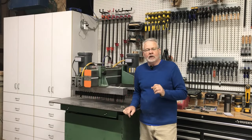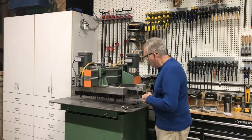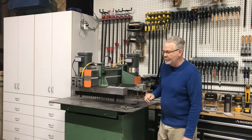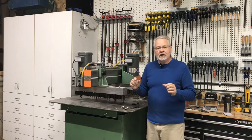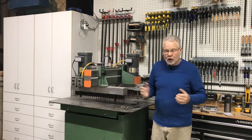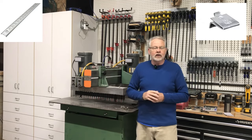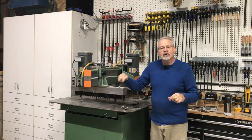Two of the cabinets we're building today are going to have adjustable shelves, so we need to set up for adjustable shelving before we assemble our cabinets. This is what's referred to as a line boring machine — it will drill 42 holes in the side of the cabinet all at one shot. You don't have to invest in a machine like this; there are templates you can buy online and just use your hand drill. You can also use KV shelf standards and brackets — just put the standards on the cabinet and put screws into it.